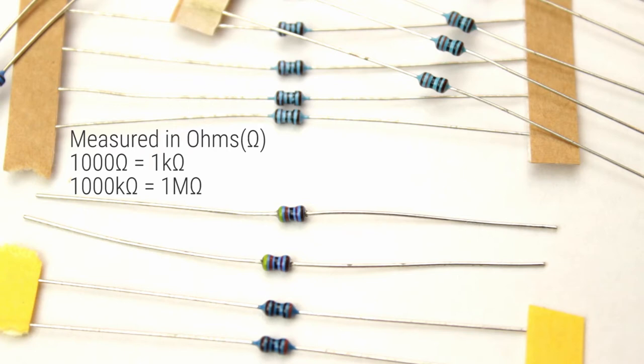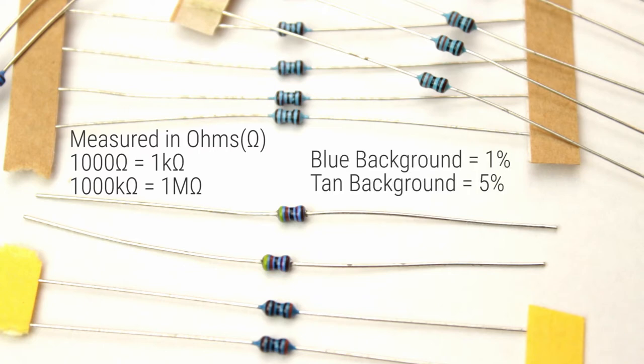The background colour of the resistor is blue, but you can get a tan coloured version as well. The difference indicates the material it's made from and the accuracy to the stated value of the resistor. The blue resistors are metal oxide and are 1% accurate to the stated value, while the tan coloured ones are carbon composite and they're 5% accurate.